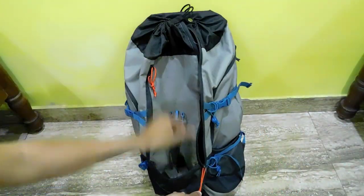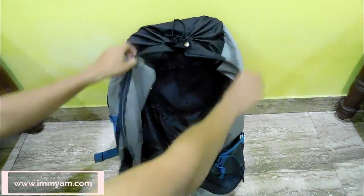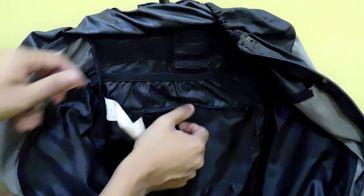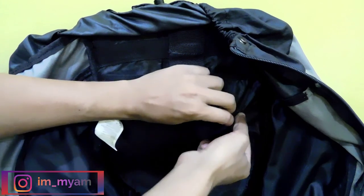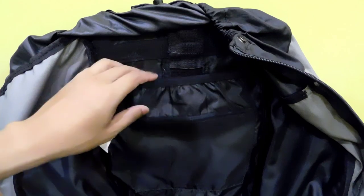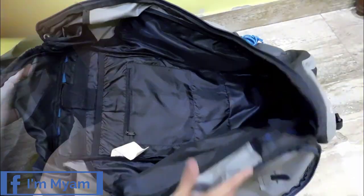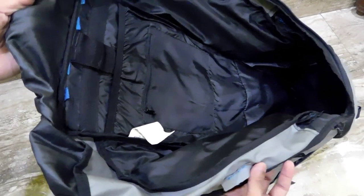Moving on to the inside, the main inner compartment provides more than 90% of the space of the total capacity. Inside the main compartment, a small zipper compartment is provided where you can keep your most important stock safely. Behind the main compartment, a big compartment section is provided which stretches along the length of the bag. Traditionally, this compartment is provided to place your water bladder, but you can use it according to your needs.